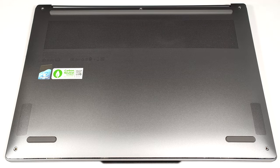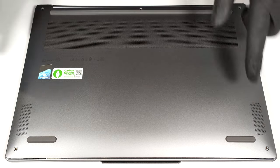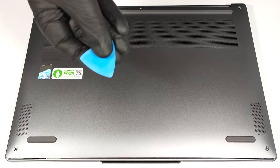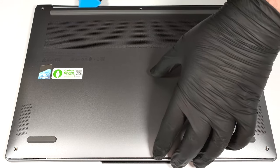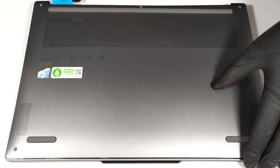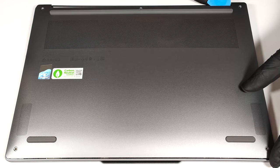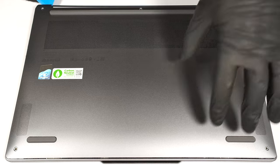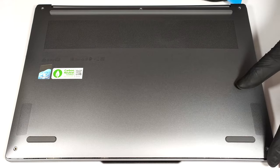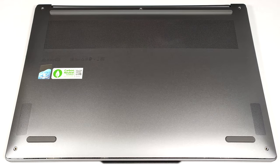To open this thin device, you have to undo just five Torx head screws. Pry the back with a thin plastic tool. Pop the top two edges and work your way around the sides and the front.